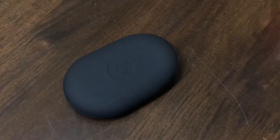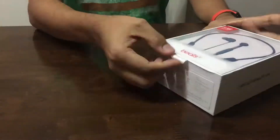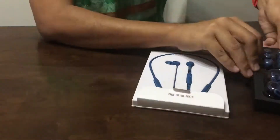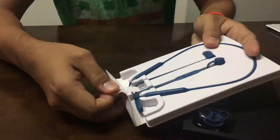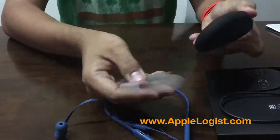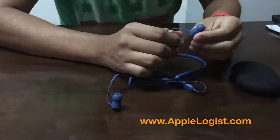But overall, I love the Beats earphones. This is the first one that I own and I love it very much. It is highly recommended. Please like the video and if you like this, please subscribe also. This is the Apologist. Thank you.